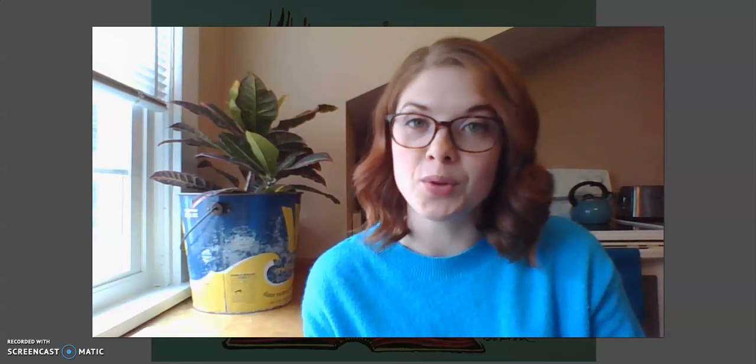Hi friends, welcome to MOA's Mini Masters at Home program. For those who don't know me, my name is Ms. Jordan and I am the Youth Education Coordinator at MOA.